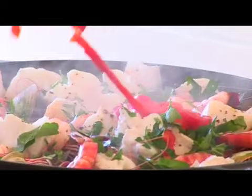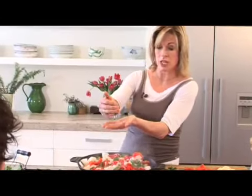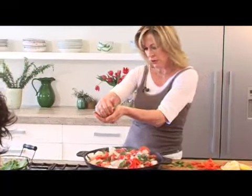Just to finish it, some parsley, some roasted peppers. I always put lemon juice over seafood, and I use my hands as a little sieve here so that the pips don't go in.